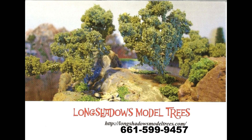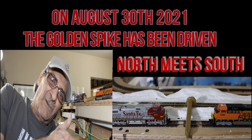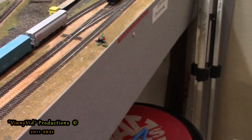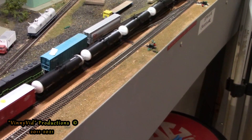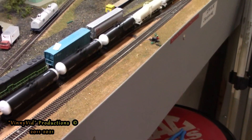Now it's time for the next step on your layout: trees. I have been dealing with Bob for seven years now and he does excellent work on his trees, so if you need some trees on your layout, check out Long Shadows Trees — tell them Vinnie sent you. Now, I just want to say there's going to be excessive noise and excessive camera movement because I am doing this video by myself. It was pretty hard to move the camera, get the shot, focus, move my throttle, and run the train all at the same time. I hope you guys and gals enjoy this one.